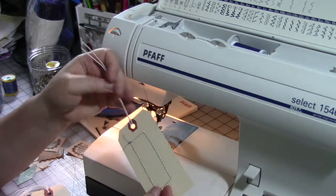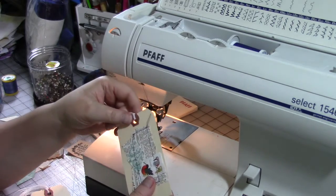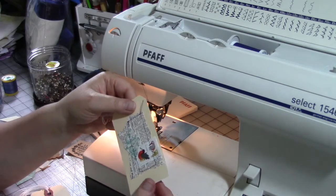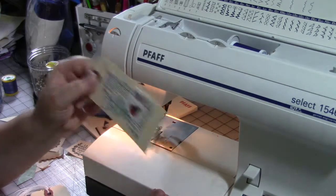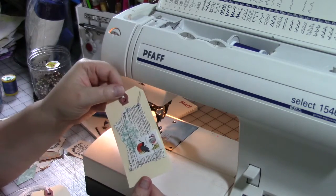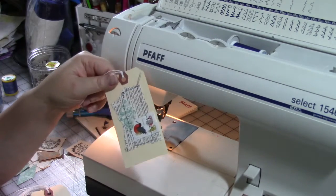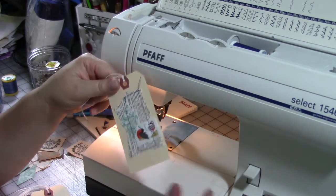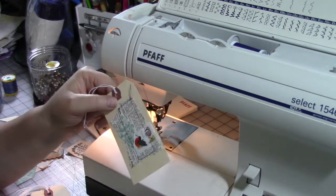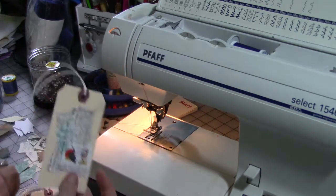I'm also not worried about cutting the threads completely because they add a little bit of charm. I already have this machine set for a stitch tension that sews well on paper without leaving bumps and loops on the back side or front side. You're going to want to do some test tags or test paper with the same kind of weight before you sew the real thing. I also recommend using a little bit longer than normal stitch length, because poking holes in the paper creates a weak point — you want as few holes as possible.